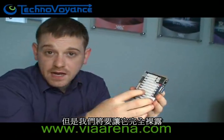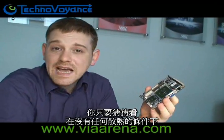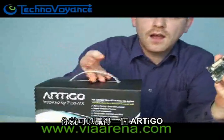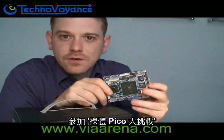But we're going to make it naked — we're going to take away all the cooling, remove the heatsink, and see how long it runs. Simply guess how long you think it can survive without any cooling whatsoever, and you can win an Artigo. So don't forget, go to ViaArena.com and join the Naked Pico Challenge.